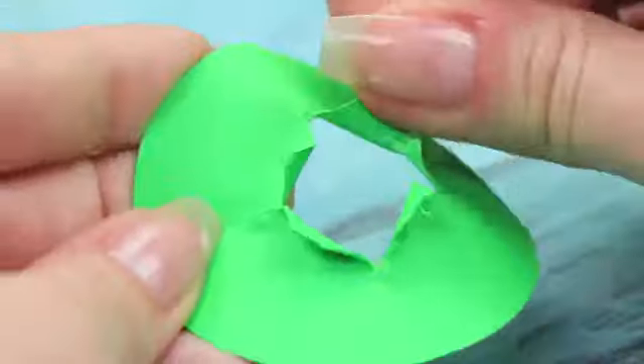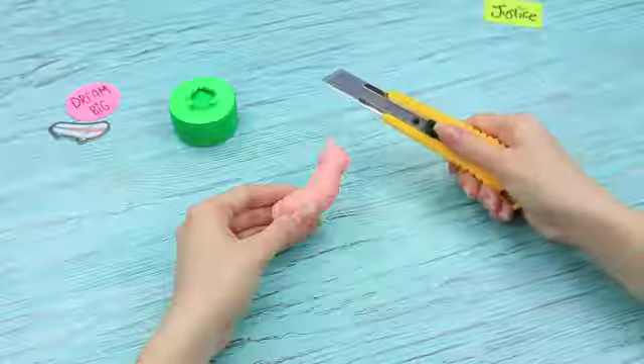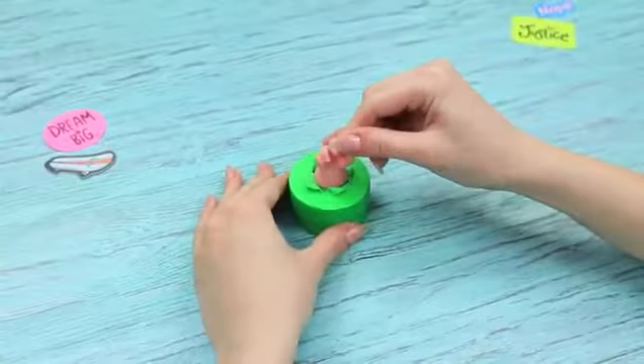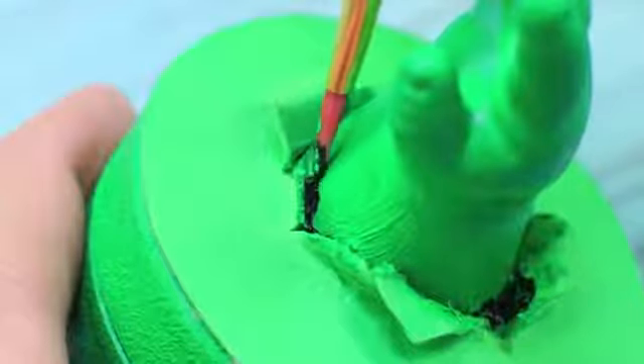Tear up the edges and attach it to the top of the container. Cut a hand off an old doll. Attach it to the center hole and cover with green acrylic paint. Define the hole and cracks with black acrylic paint.